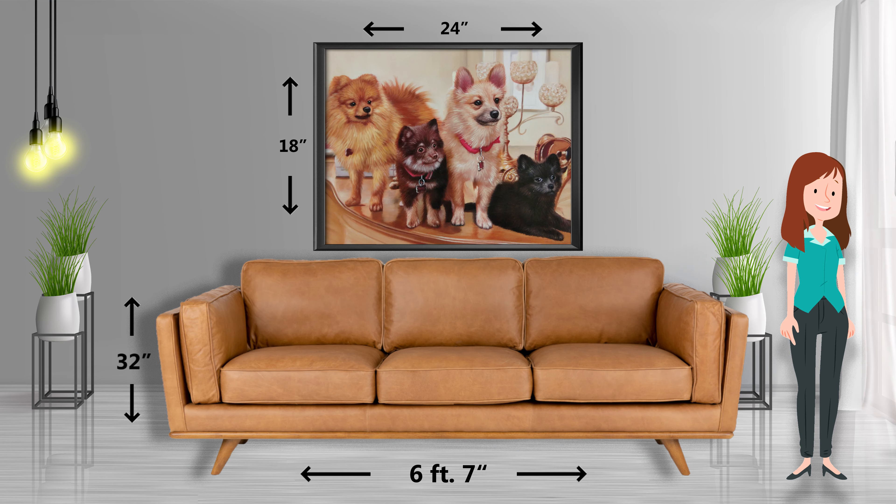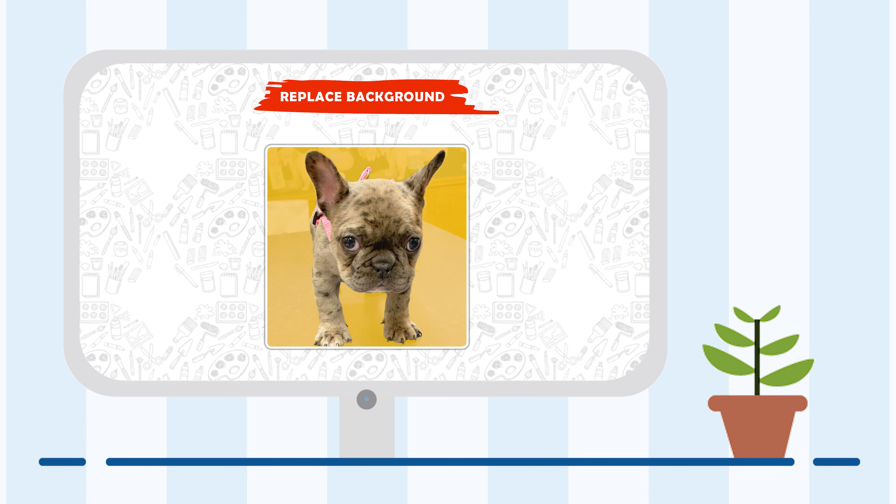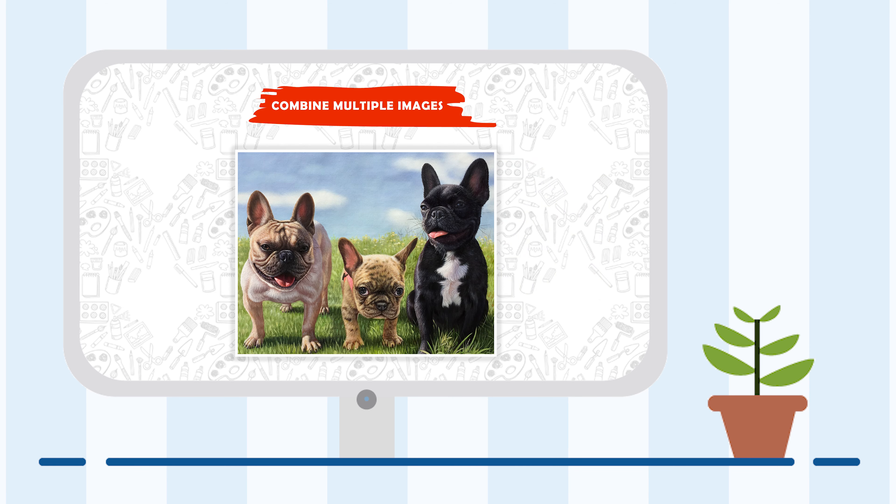Step 3: Uploading and changes. Upload the image which you want a painting of. With Portrait Flip, you can replace the background, combine multiple images into one painting, add a name or other details, swap the face, and a lot more.